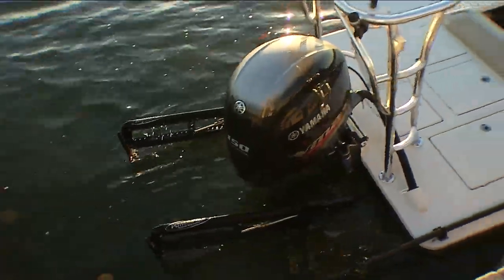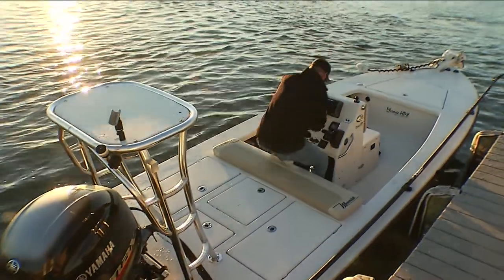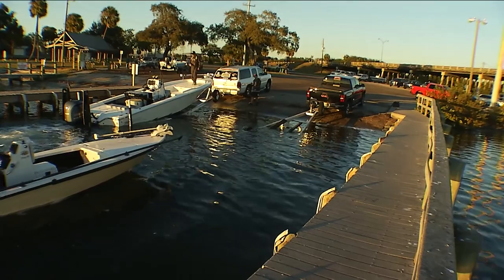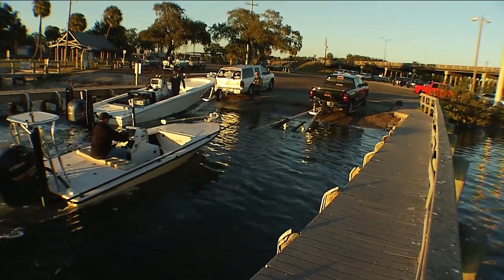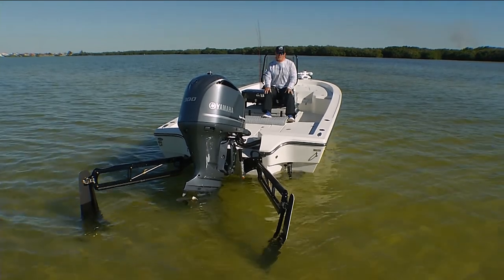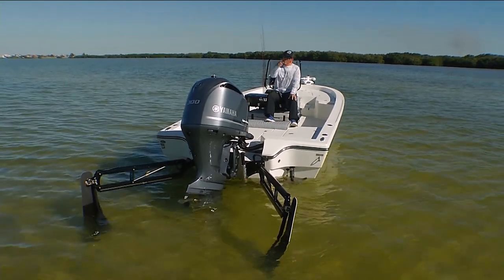This is especially handy for launches that don't have a dock, but if it does, you can use the same process — just pull up to the dock instead of the shore. Our next Power Pole tip is going to be about the drift paddles. That's today's Power Pole tip.